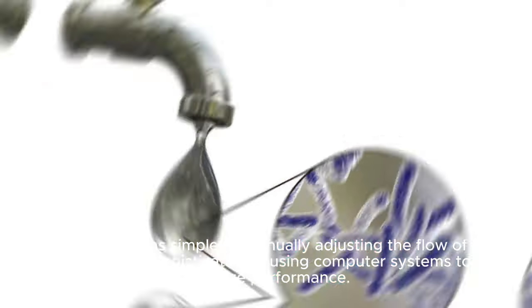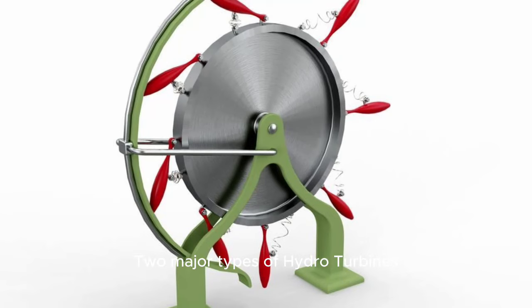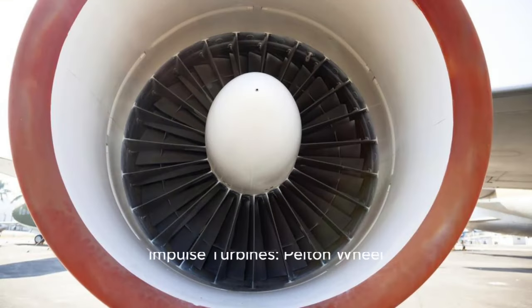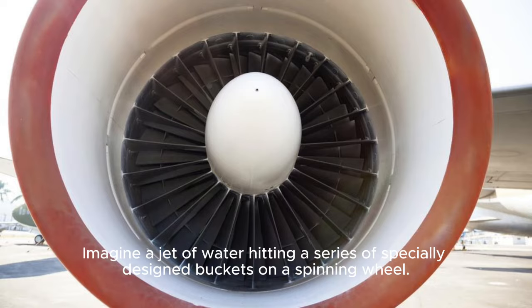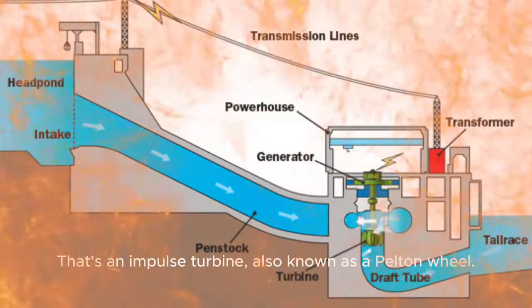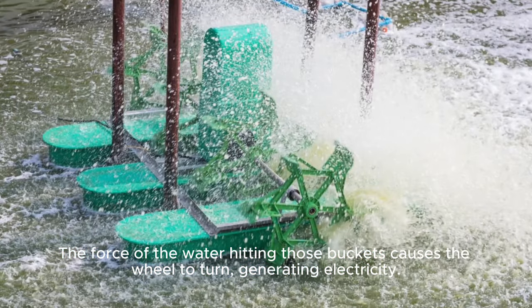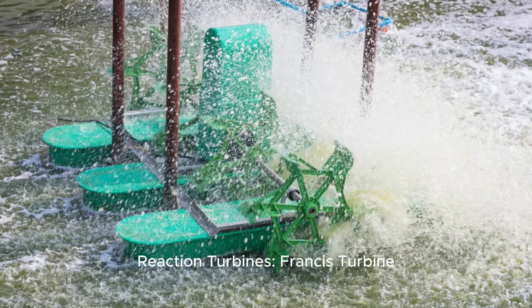Two major types of hydro turbines. Impulse turbines — Pelton Wheel: imagine a jet of water hitting a series of specially designed buckets on a spinning wheel. That's an impulse turbine, also known as a Pelton Wheel. The force of the water hitting those buckets causes the wheel to turn, generating electricity.